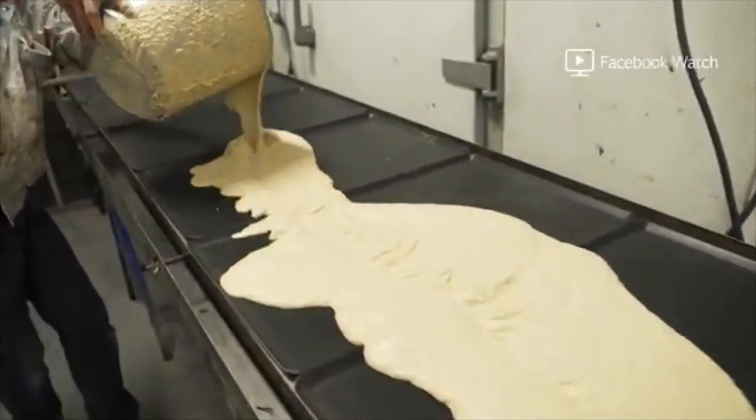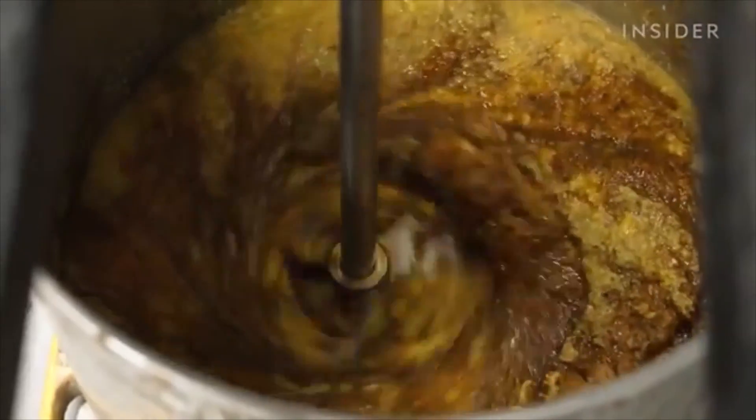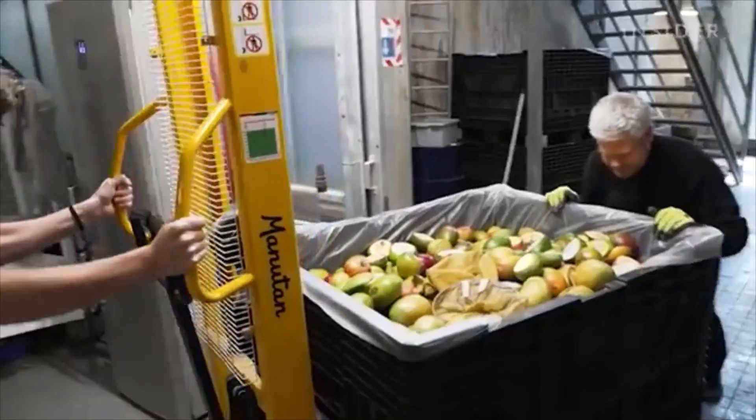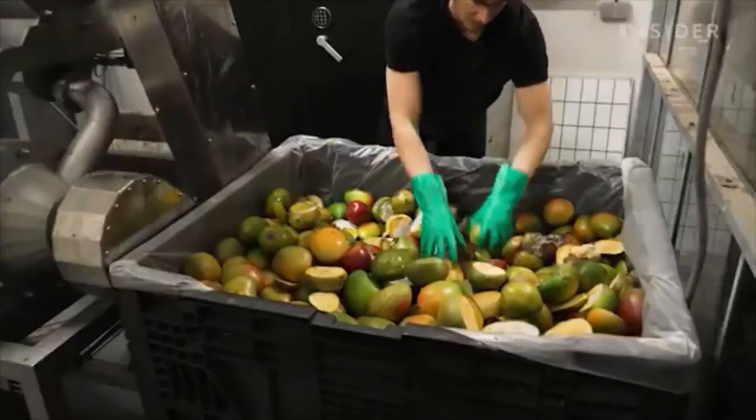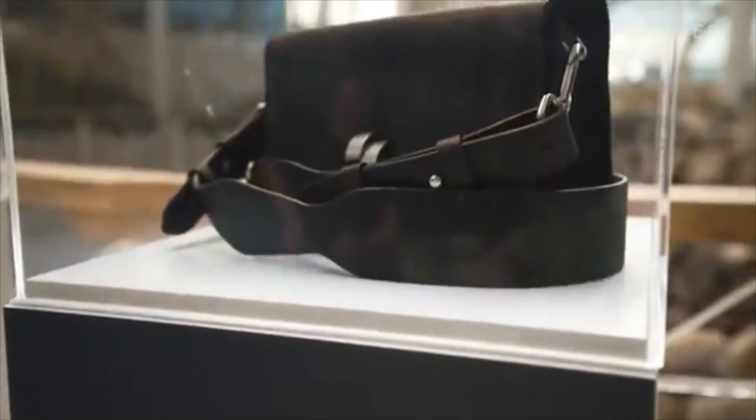This puree will eventually become vegan leather. It's made from thousands of mangoes that would otherwise be thrown away. Now this waste can be used to make wallets, handbags and shoes.